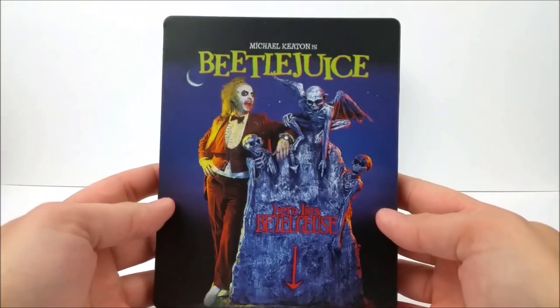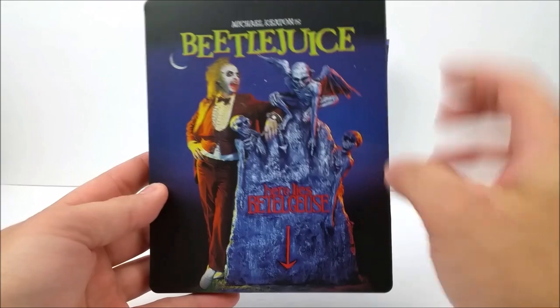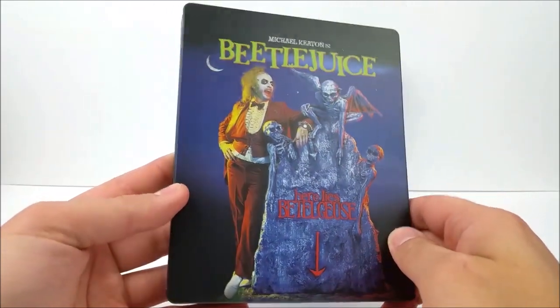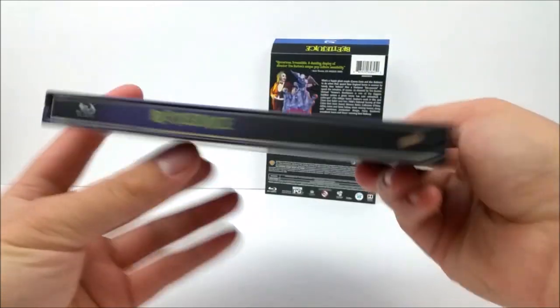We'll take a look at the front real quick — it says 'Michael Keaton is Beetlejuice,' near the same picture you got from the J-card. 'Here lies Beetlejuice.' Very cool, and these are matte finish as well, as you can see on the spine.